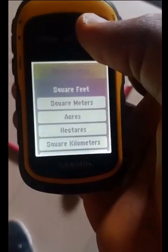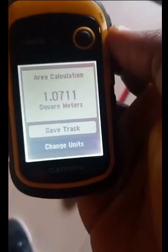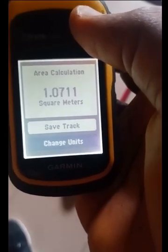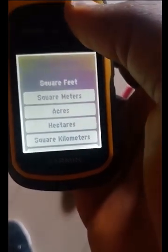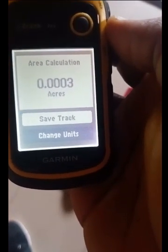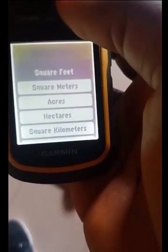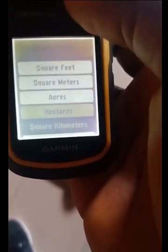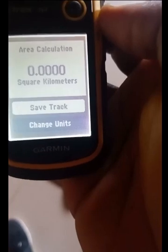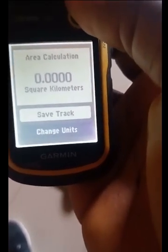You can also change it to square meters — that is 1.0711 square meters. Let's see that in acres — that is about 0.0003 acres. And in kilometers squared, that is about 0.0000 — I think because it's a very small piece of land.